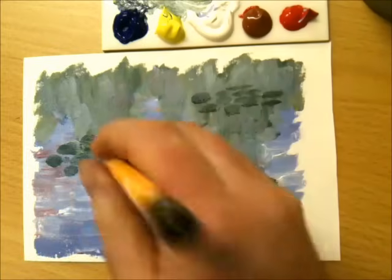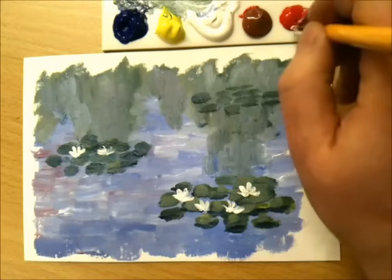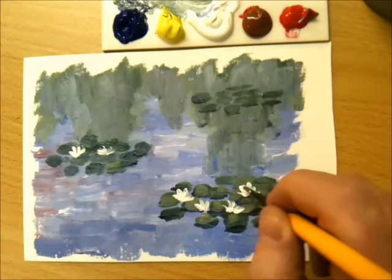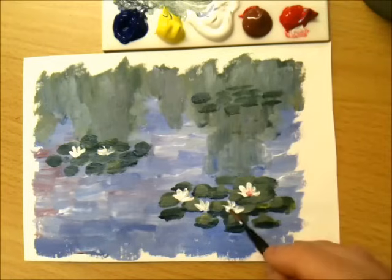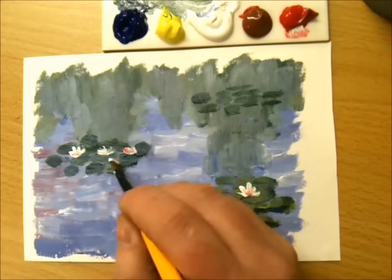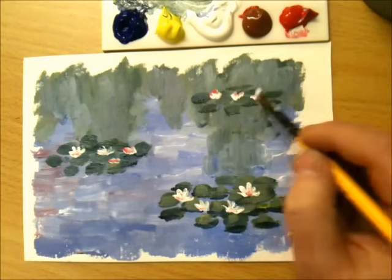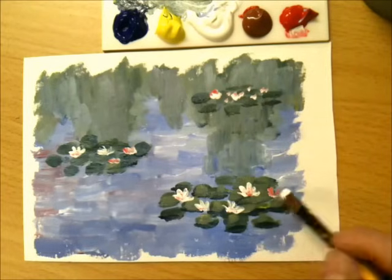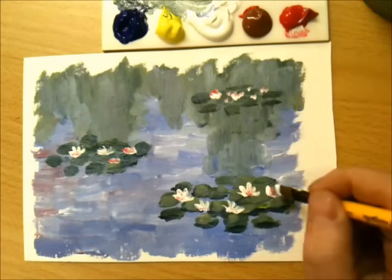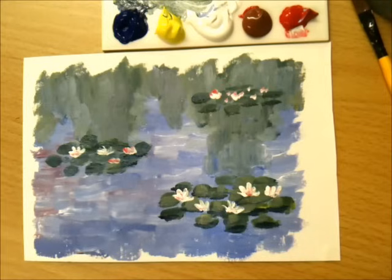So I'm using the brush and just tapping with the very fine point of it. If I add a little bit of red, it'll give the flowers that lovely crimson or darker pinky centre. Impressionism is a technique to give the effect of something without giving the detail — you don't want any detail at all. But you can see very quickly how you can build up the scene and give you that Impressionist Monet-style work.